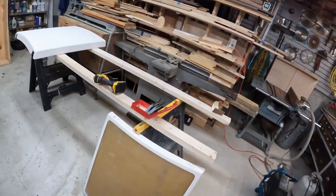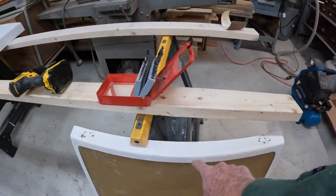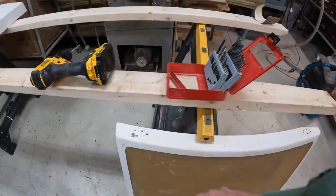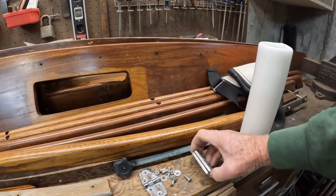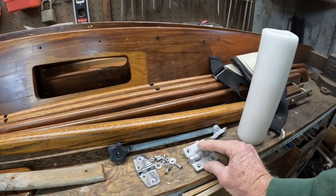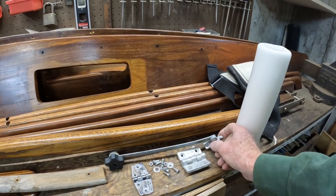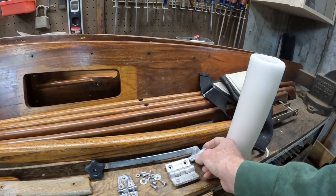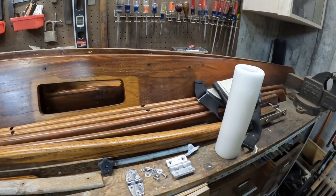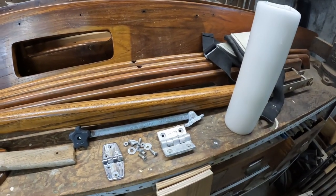Now this forward hatch — you can see the holes here and the holes here. These were the hinges. There's one hinge, there's the other hinge. One must have broken. They changed and mismatched them. This is the bracket that's the support, so when you open the hatch you can dog it down and keep the hatch open. So that's in need of replacement.